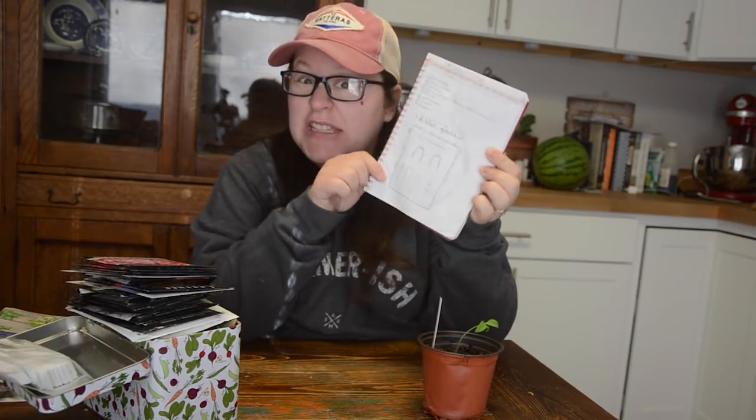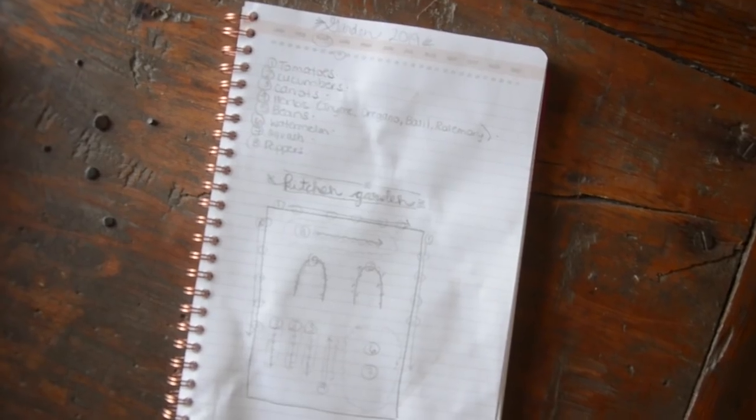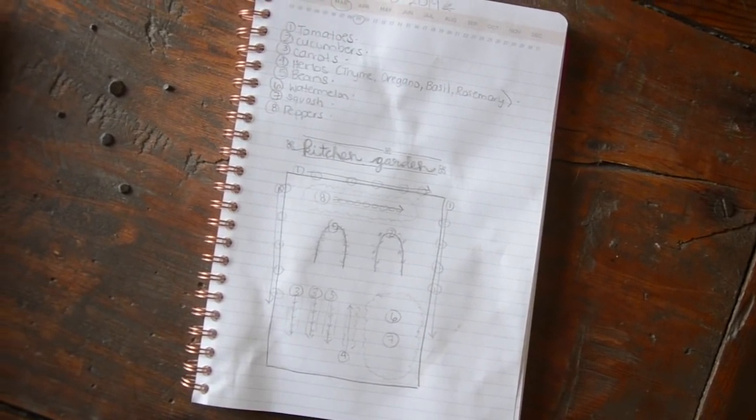We have decided — or I have decided — to go ahead and do a garden this year. I know that seems kind of crazy since I'm pregnant and due in June and it could get a little iffy, but originally I was going to do no garden at all. Now I have a list of things I want to plant. My layout is really simple; I'm only doing half of the garden space I did last year to keep it manageable, but I can still get a lot out of a small garden space.